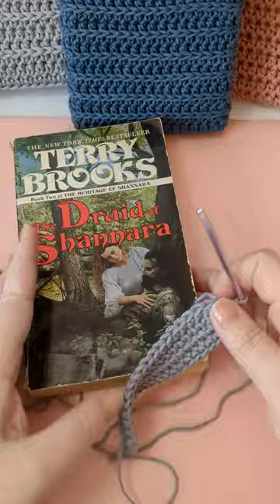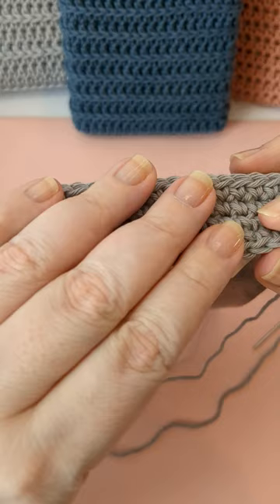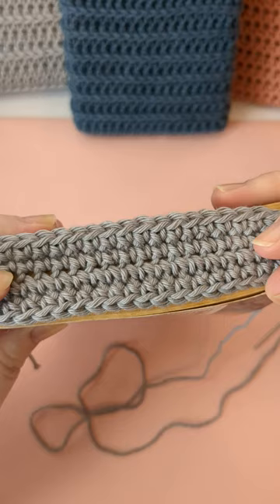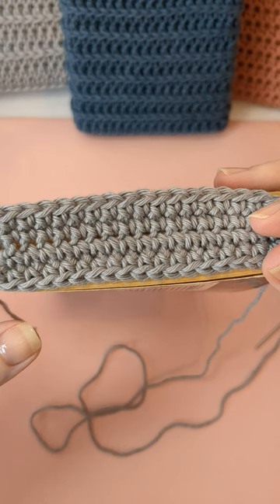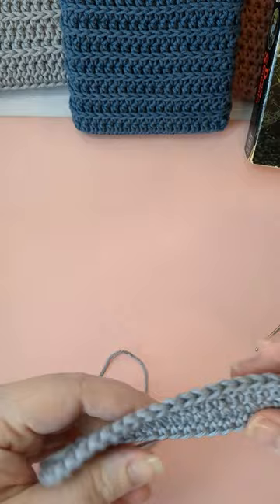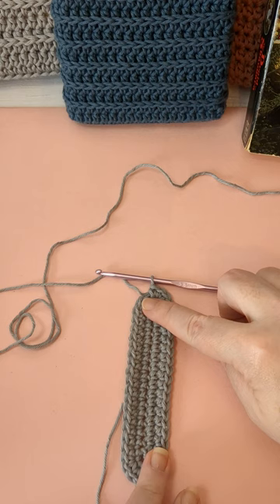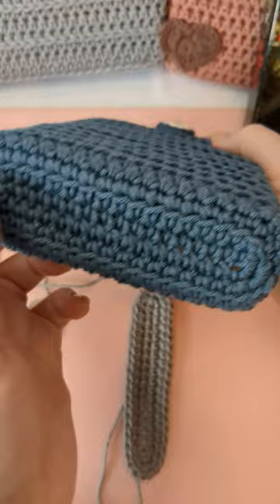Let's hold this up to the book and see how it looks. As you can see, that little bit there pretty much covers the end of the book. I don't want to go any bigger than that, because the next round is a back loop only, which makes it a little bit wider rather than turning straight up. After that we won't be increasing anymore, so this is big enough. Let's move on to the back loop only stitches — I'm going to do a round of single crochet in the back loop only.